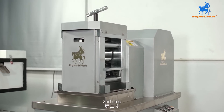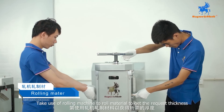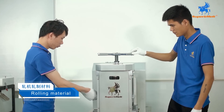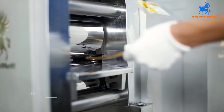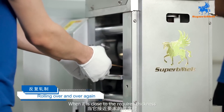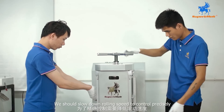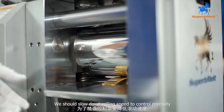Second step, use the rolling mill to roll the material down to the required thickness. It requires a high-quality roller mill for rolling. When it gets close to the target thickness, we slow down the rolling speed to control it precisely.